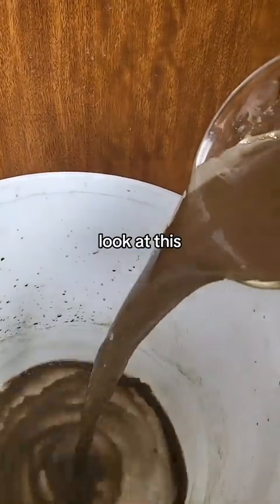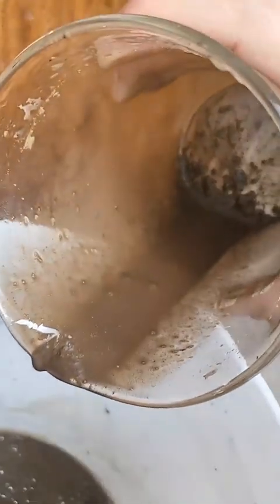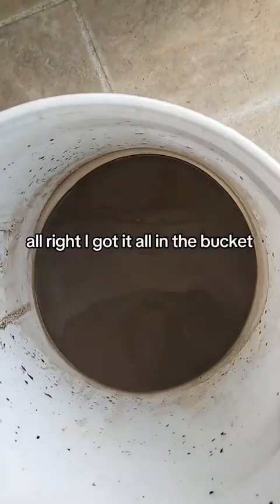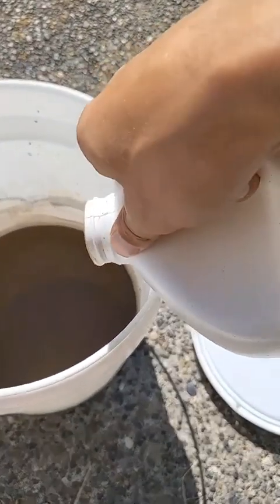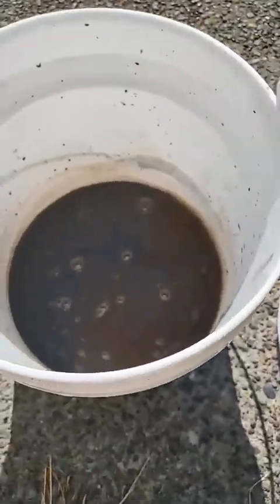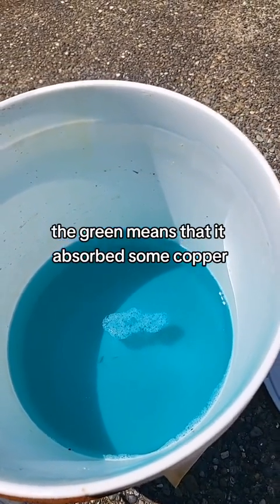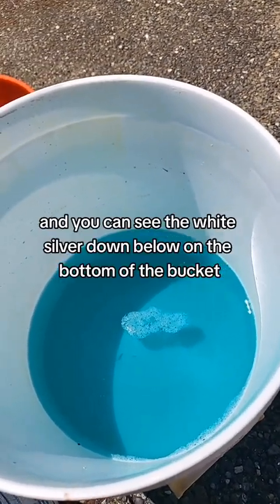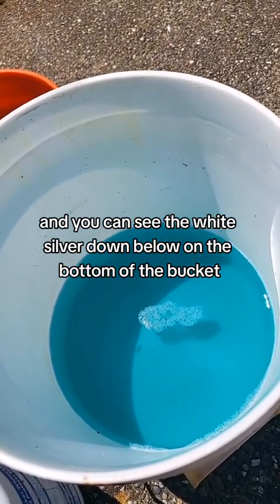This is so much material. I got it all in the bucket. Look at the color of that solution — the green means that it absorbed some copper, and you can see the white silver down below on the bottom of the bucket.